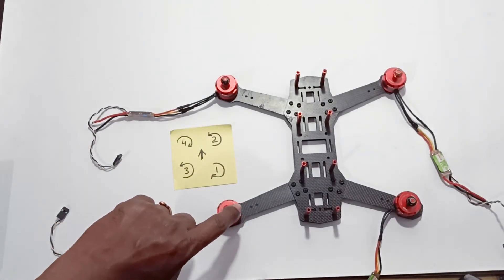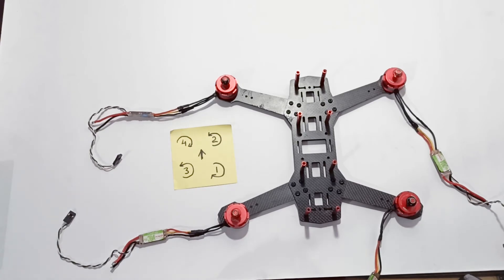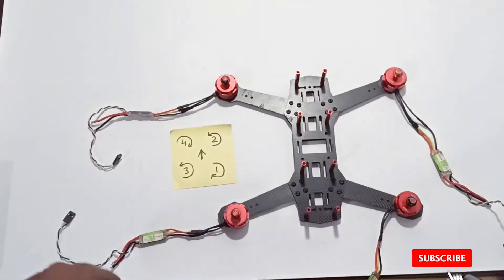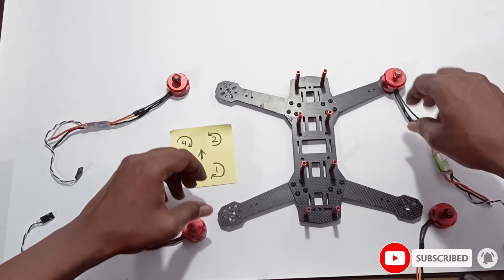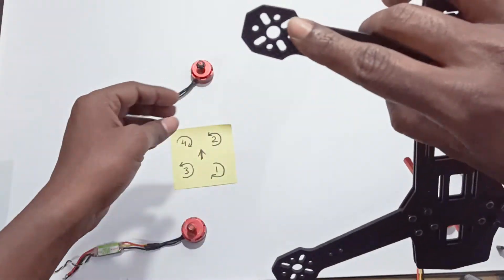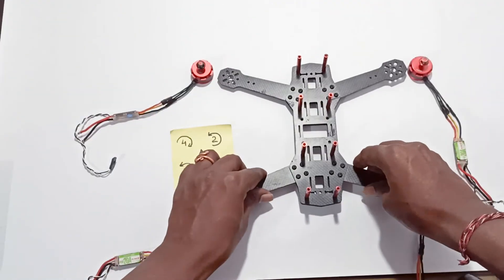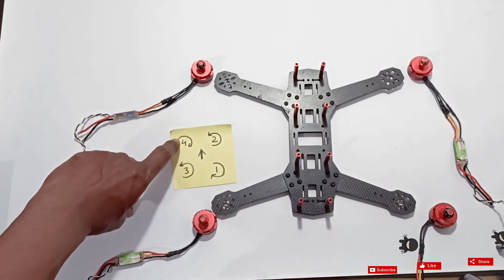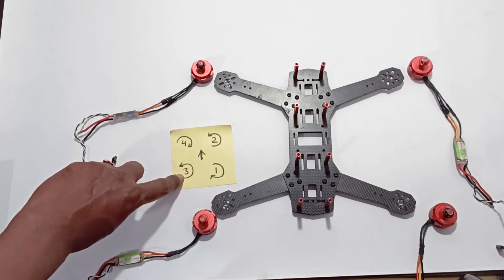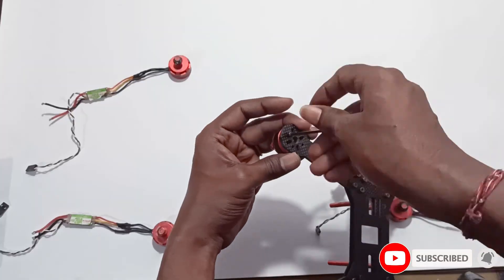Now I will mount these motors on the arms using these screws. You can see the holes — we place the motor and mount it. Motors 4 and 1 are clockwise, motors 2 and 3 are counterclockwise. In this way I will mount all the motors.